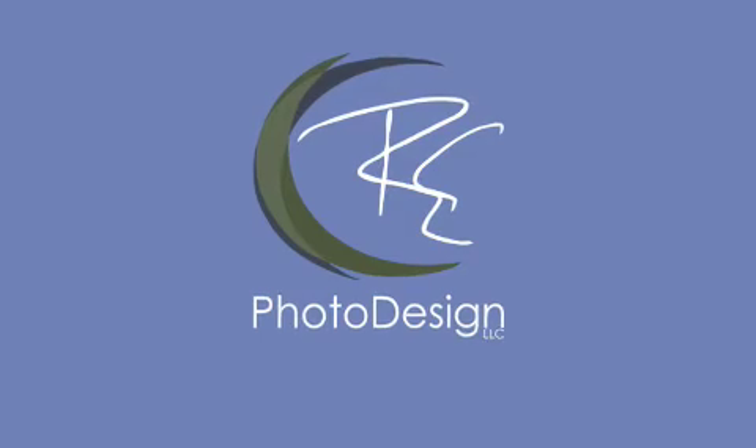Thank you Staples High School for letting me come in and talk to you for an hour about what I do and how I do it. I hope you got something out of it, learned something you can take home. Grab your cameras, do some good work — hopefully I get to see something you create.